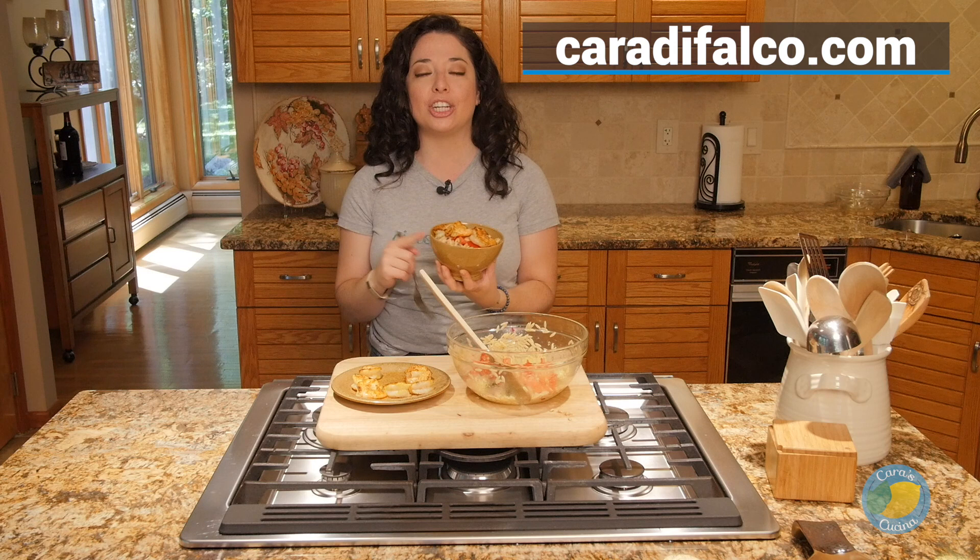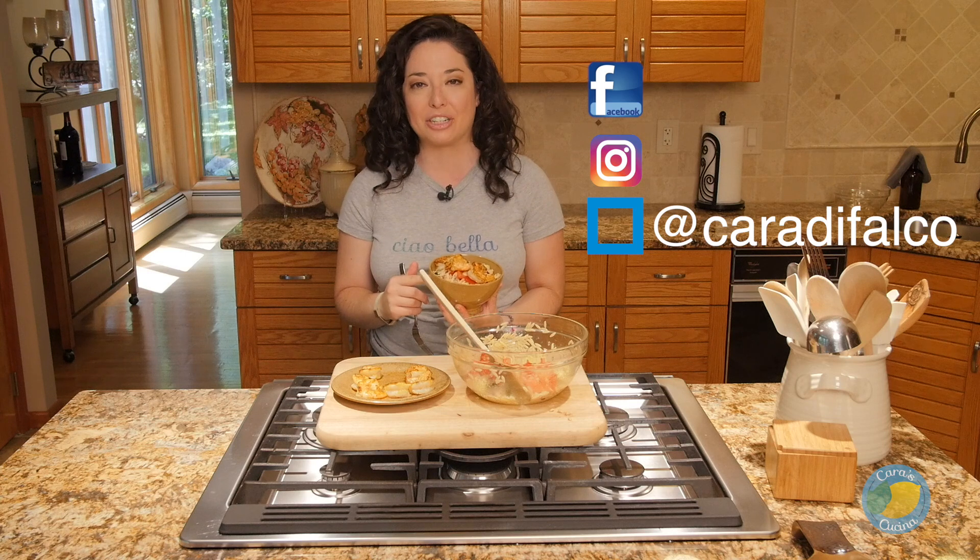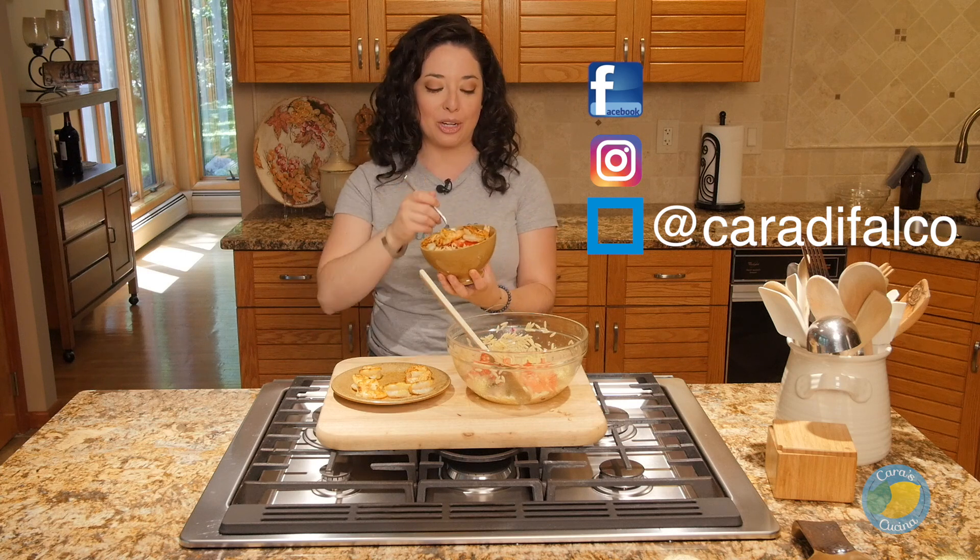That is it for this week in the Cucina. As always, the recipe is going to be available at CaraDeFalco.com. You can follow me on Facebook and Instagram at CaraDeFalco. I will see you guys next week. Buon appetito.